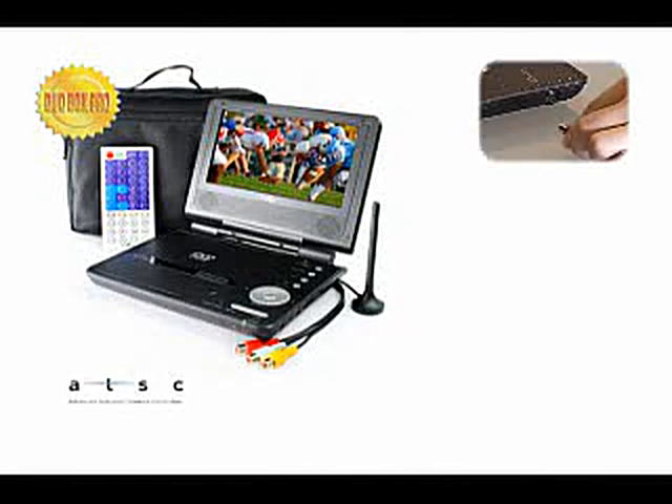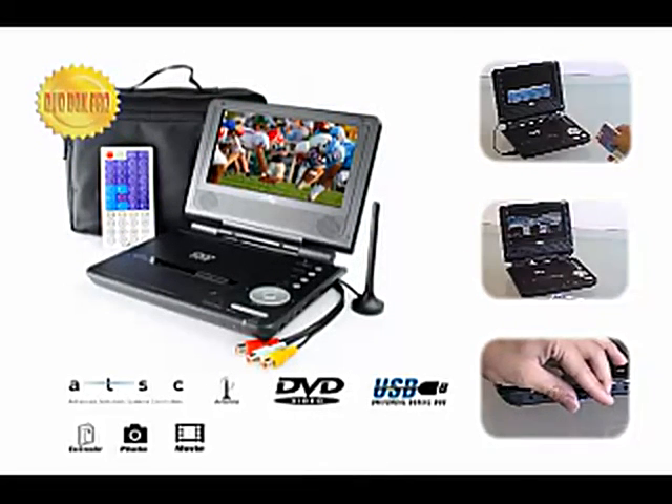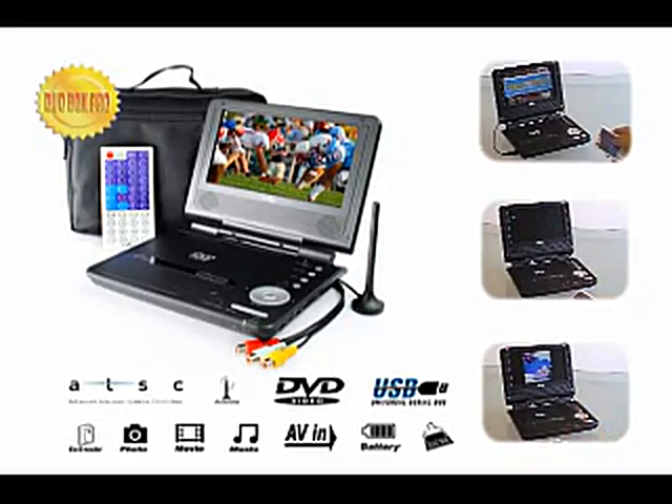You can watch digital TV channels, play a DVD movie, share your photos or home videos, listen to music, or play your favorite video games — all in one portable device. It supports all your favorite forms of entertainment that you can take anywhere with you, since it is lightweight and super compact.